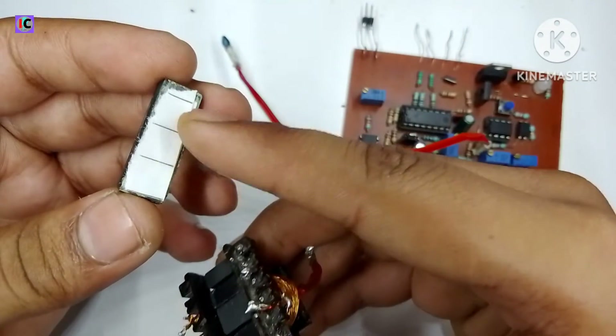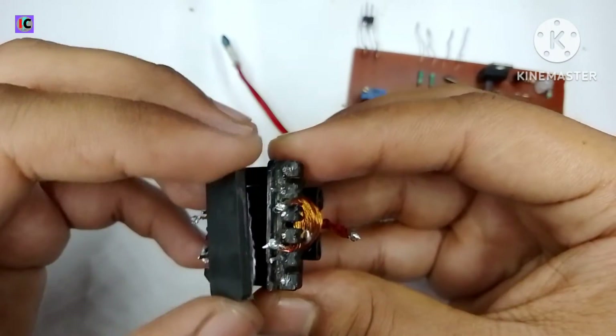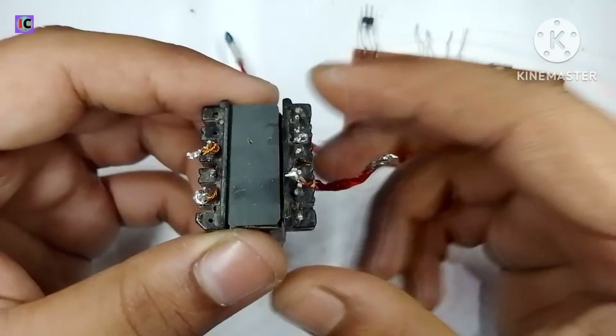Here I am using a transformer in flyback mode, which is why I am making an air gap between the cores. The calculation for this transformer was done through the formula provided in the description.